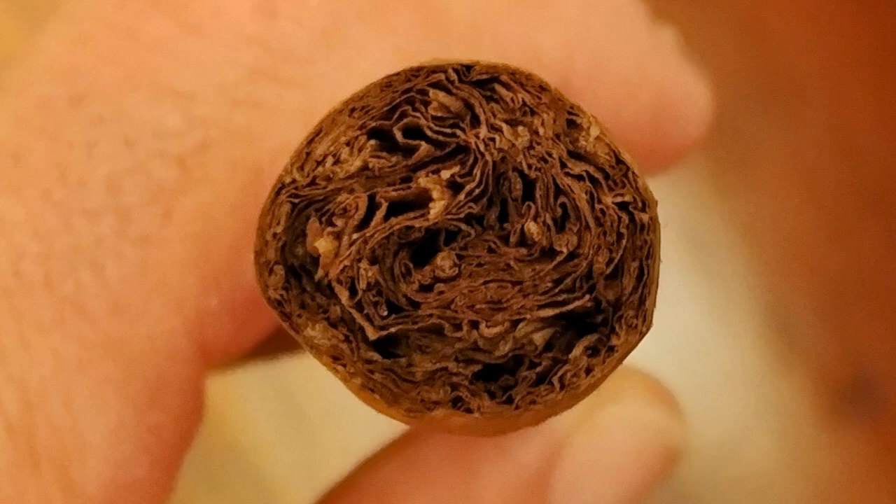This is the Robusto, four and a half by 50. I noticed after having these and taking the band off, this little white band is also metallic, and it's held on by some glue right here in the back — a little sticky substance that you have to be careful with because it's pretty tight. It comes off without hurting the cigar, except you have to be careful not to squeeze the cigar to get it off.